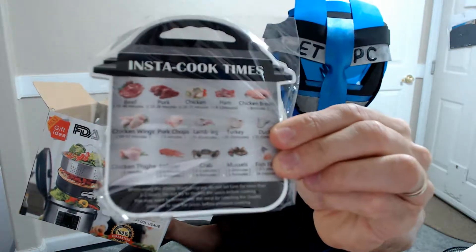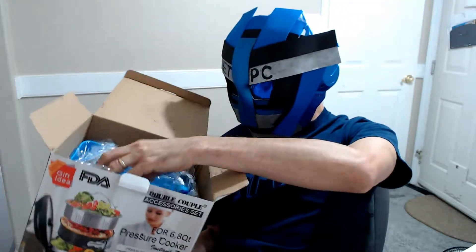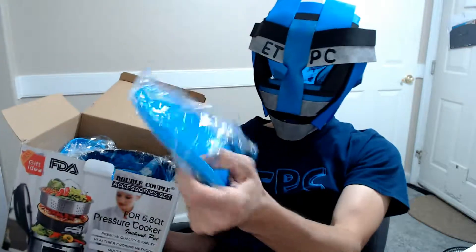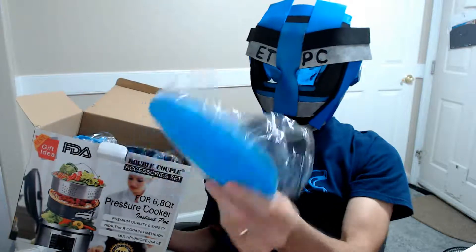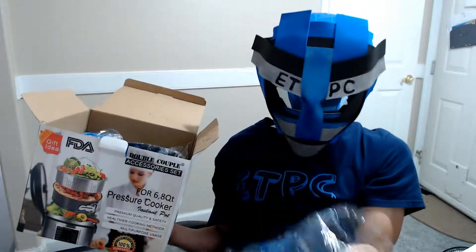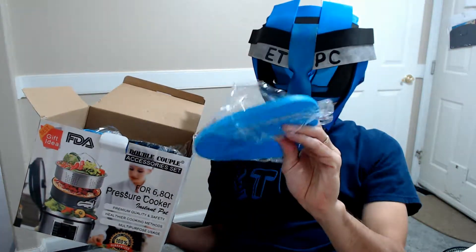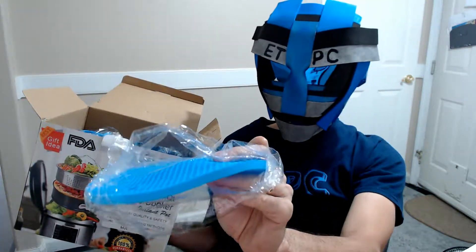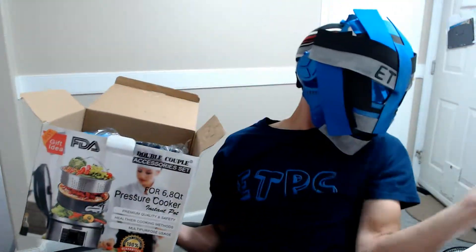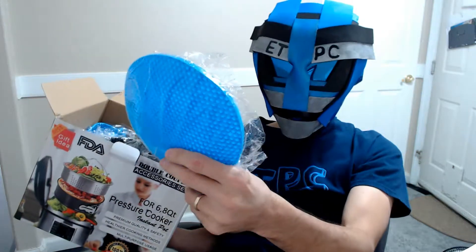That's pretty cool — just pulling stuff out of here like crazy. Here is a silicone counter protector, kind of like a hot pad to put stuff on the counter or on the table. It's got a nice honeycomb design, and silicone is good for almost 500 degrees I think.